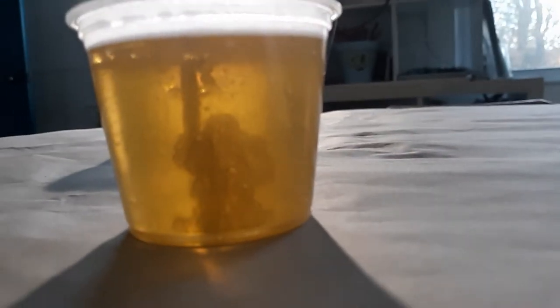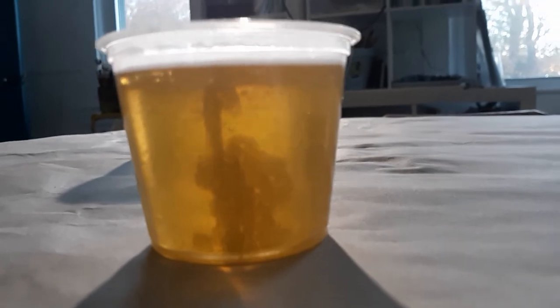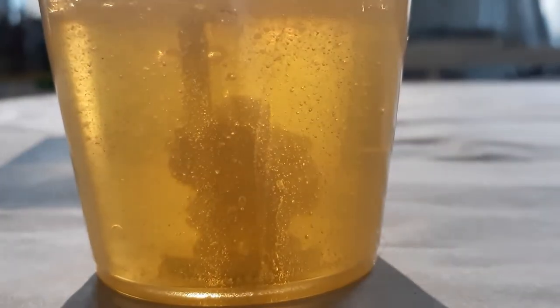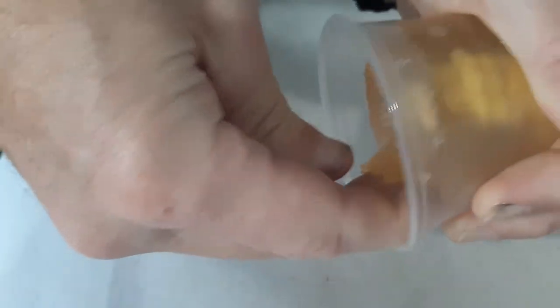Now we're going to let this cool to solidify. It takes about 30 minutes if you put it in the refrigerator or freezer, or about 2–3 hours at room temperature. You can see a few of the bubbles on the surface coming up off of the part — that's the Bubble Buster reducing surface tension.